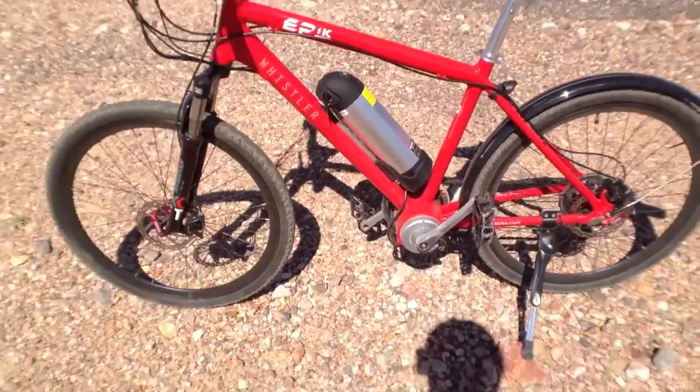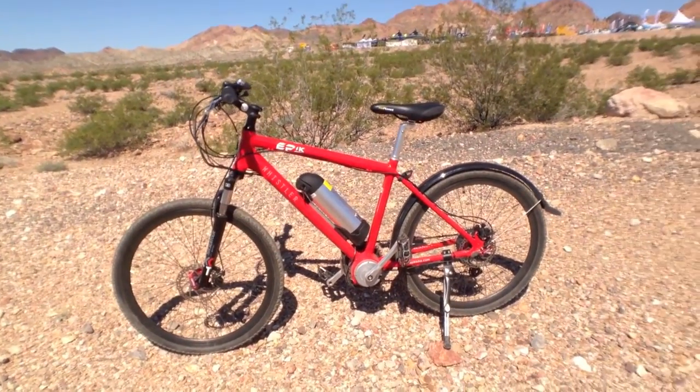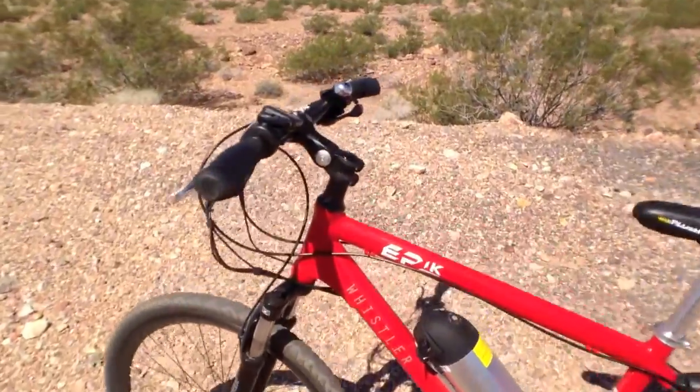For an electric bike, this one is just under 50 pounds. It's a $1,900 bike, available primarily in Canada, but they're looking to expand to the US. It also has a nice kickstand and an adjustable stem up top.